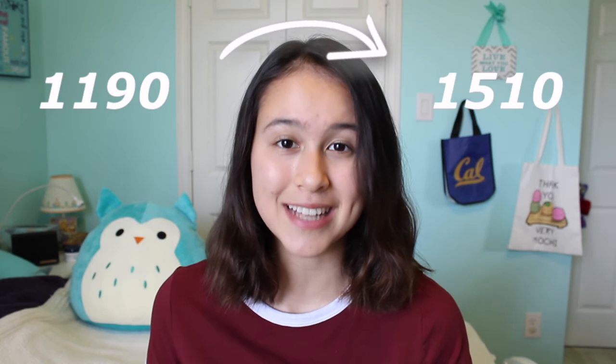Hey guys, it's Jillian and today I'm going to be talking to you guys about how I self-study for the SAT, the steps that I took, some tips I have for you guys, and the all-time best books that I used to study that helped me raise my score from an 1190 to a 1510.